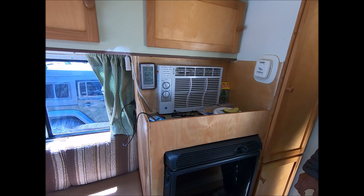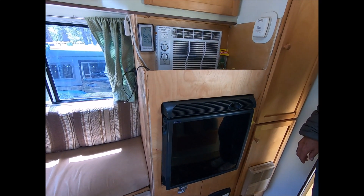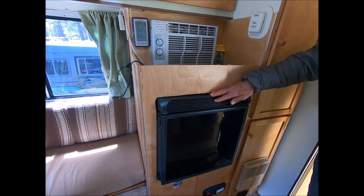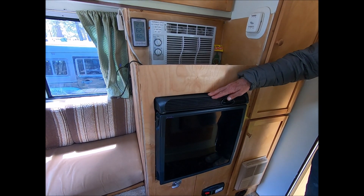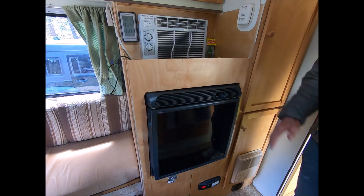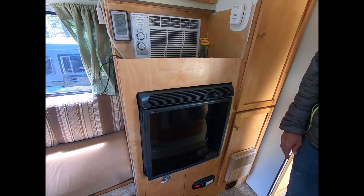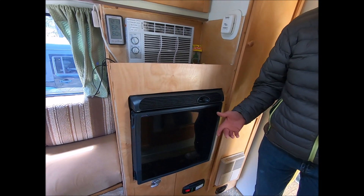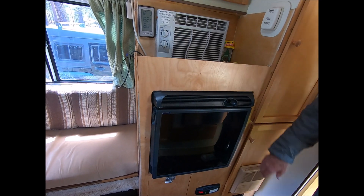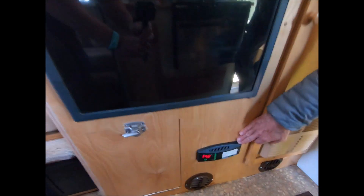We took the air conditioner off the roof and put a small one here — 5,000 BTU — which is more than enough for the small size of the rig. This is the Engel 12-volt compressor fridge. When you're four-wheeling it cools at 100% efficiency even at a 30-degree tilt, though I don't know if I want to get into a 30-degree tilt with this rig.